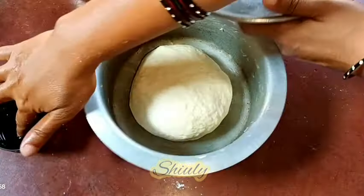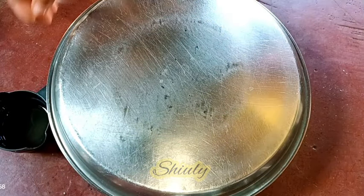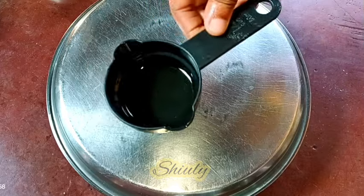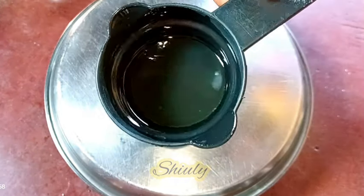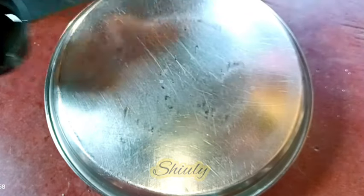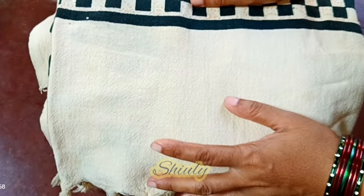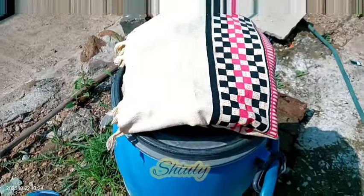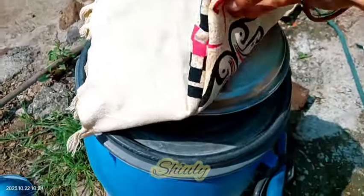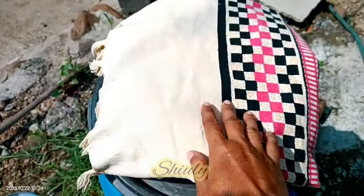Now we need to cover the vessel. You may use a plastic wrap for this, but I am using my plate with some oil greased on it, and covering the dough with it. About one-fourth cup of oil was used for the dough in total. Now we need to cover the plate with a thick cloth — I have taken a folded bed sheet and covered the plate with it. Now we need to keep the vessel in the sun for a faster process of fermentation. By this process the fermentation will be faster, and within two hours we will get the fermented dough.